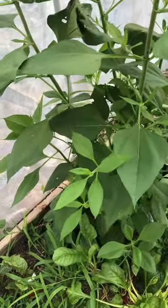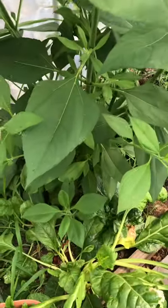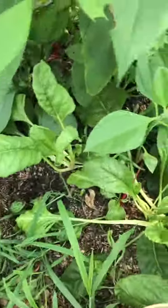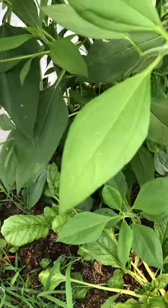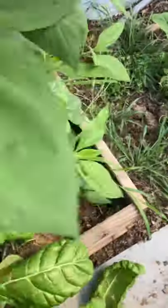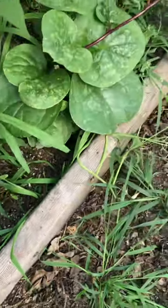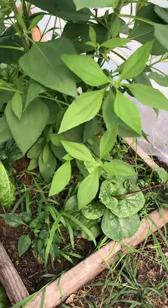These are two pretty cool companion plants. A companion plant is basically two plants that go really well together for planting purposes. This is Jerusalem artichoke, and I have Malabar spinach growing up the side. Malabar spinach is a vining plant, and you can see it right there — it's basically going to start vining up this Jerusalem artichoke.